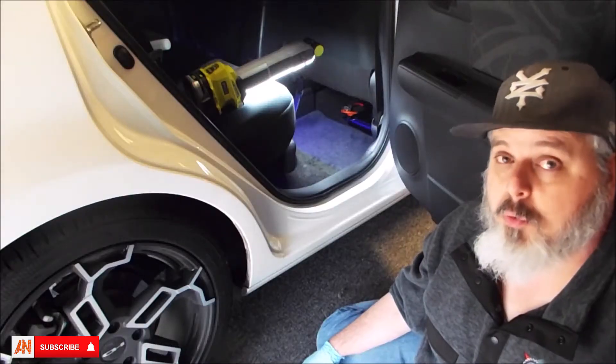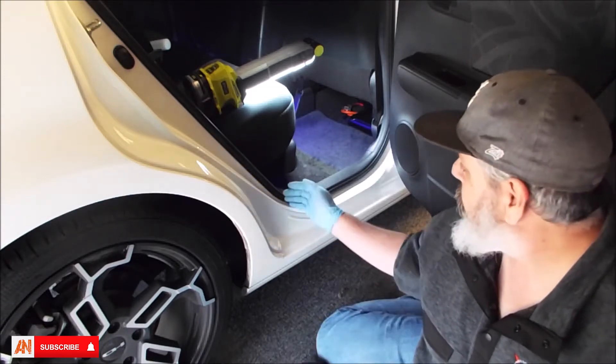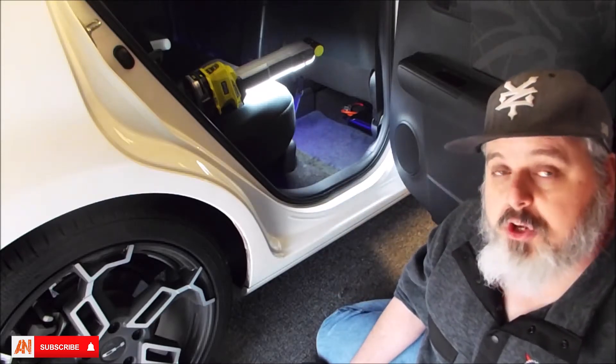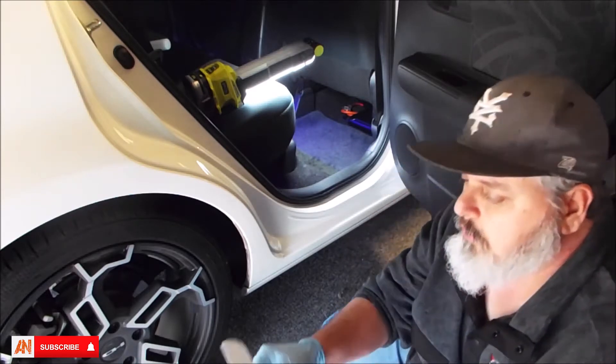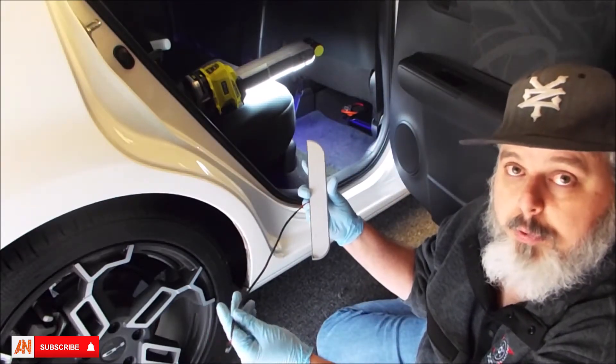Today we're going to install illuminated door seals on a 2015 Scion XB, which will reside in the lower portion of the door panel area. Now what you get in the kit — what they include — you're going to get two custom lighted door seals that were placed on the vehicle.